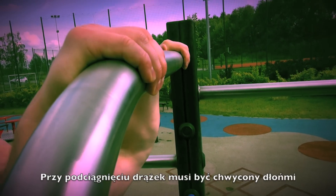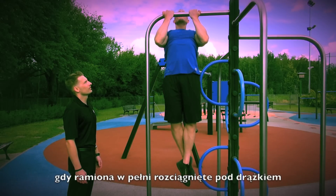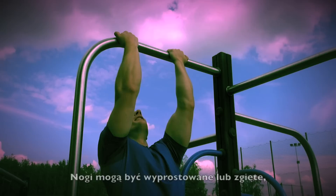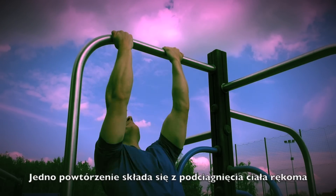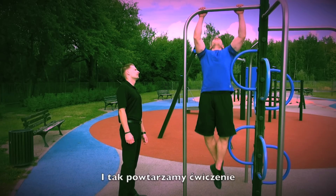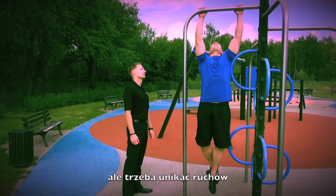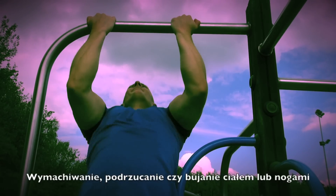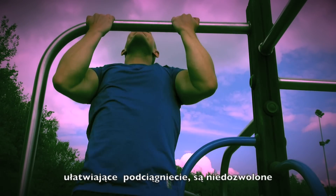For the pull-up, the bar must be grasped with both palms facing either forward or to the rear. The correct starting position begins when arms are fully extended beneath the bar and feet are free from touching the ground. Legs may be positioned in a straight or bent position but knees may not be raised above the waist. One repetition consists of raising the body with the arms until the chin is above the bar, then lowering the body until the arms are fully extended. The intent is to execute a vertical dead hang pull-up, avoiding a pendulum-like motion. Whipping, kicking or kipping of the body or legs, or any leg movement used to assist in the vertical progression of the pull-up is not authorized.